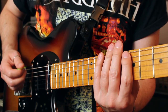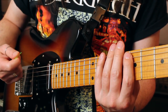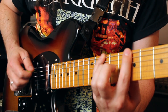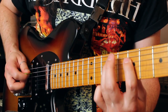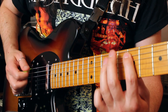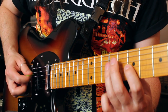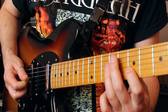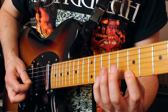Let's check out all 8 beats again. Follow the picking really closely — hybrid, down, up, down, up, down for every one of these. Beat number 1, beat number 2, beat number 3, beat number 4, 5, 6, 7, 8.